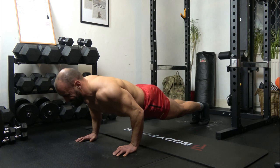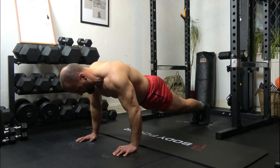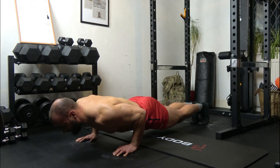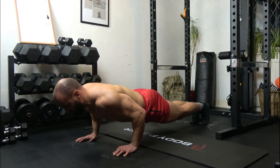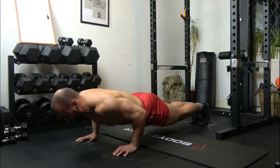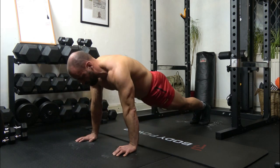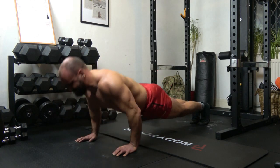7: 1, 2, 3, up. 8: 1, 2, 3, up. 9: 1, 2, 3, up. 10: 1, 2, 3, up. 11: 1, 2, 3, up. 12: 1, 2, 3, up.